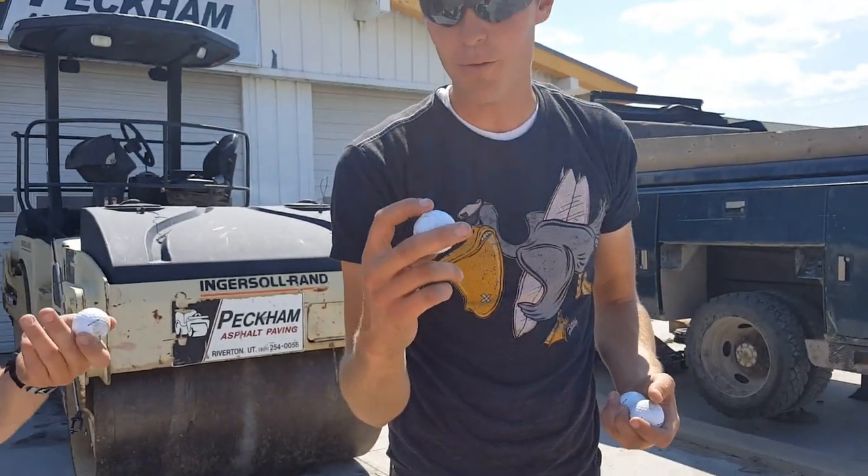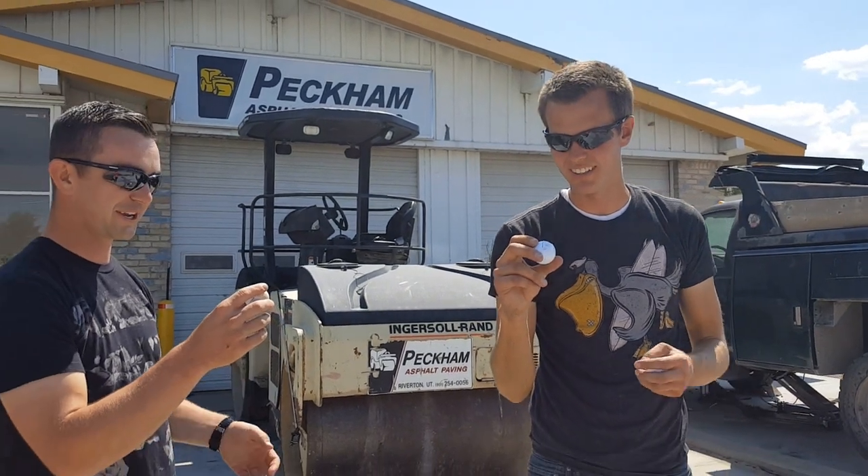But whatever's inside of these, we'll have to cut one open and just figure this out. Way to go, Dunlop.